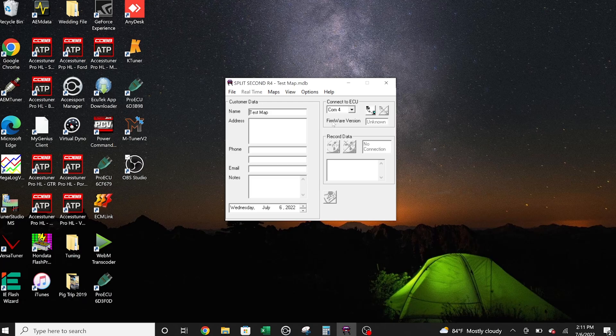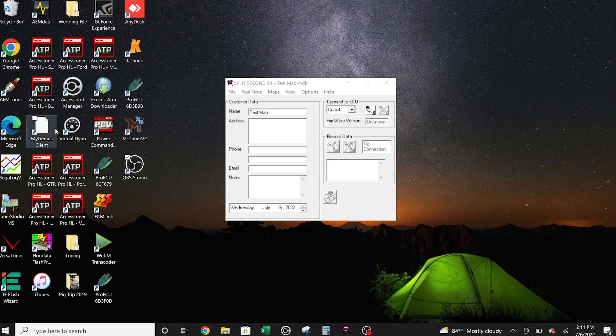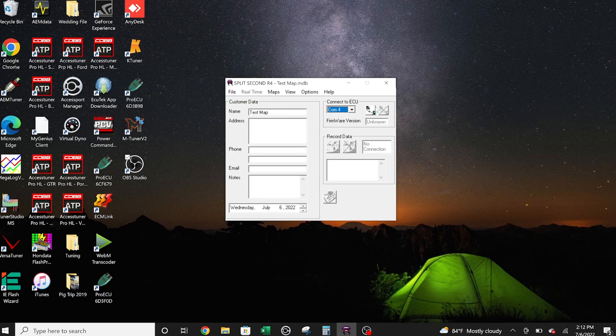So if it is a used kit, you're going to need to flash this test map to your split-second controller and then test it. To do that, you're going to want to connect. But to connect, you need to make sure you're on the right COM port. You have a couple different options for COM port. To see which exact one you're on, you can go to Device Manager and go to Ports. You'll see we have Prolific USB to Serial COM port and it's on COM 4. So we know for sure it is on COM port 4. We make sure the ignition is on and we hit connect, and now we are connected.